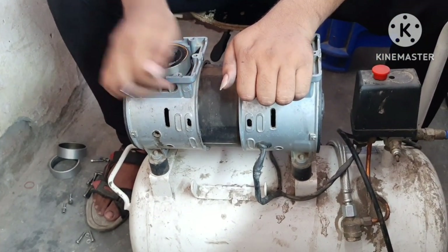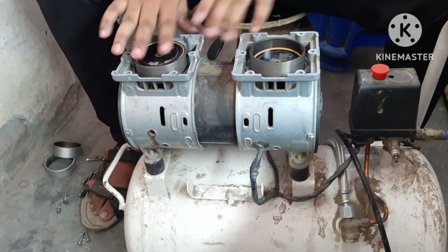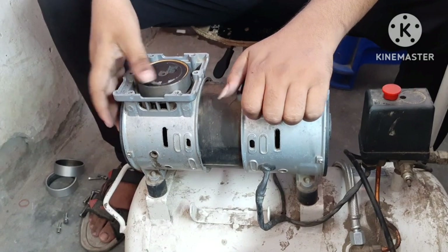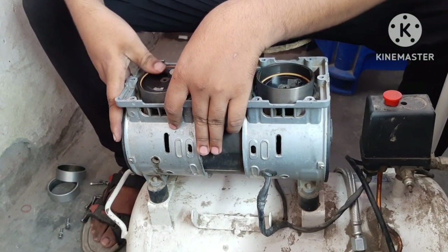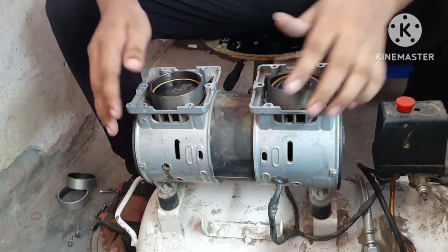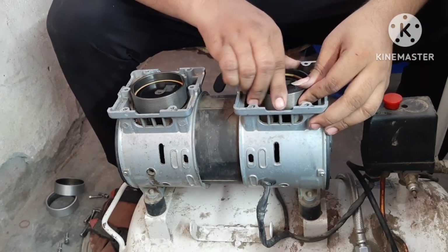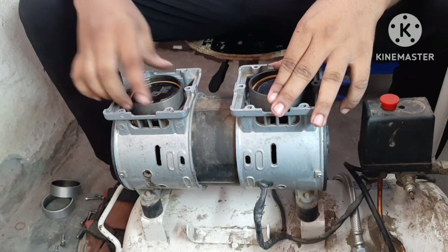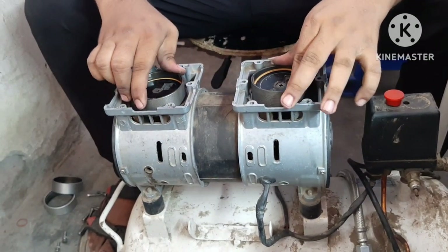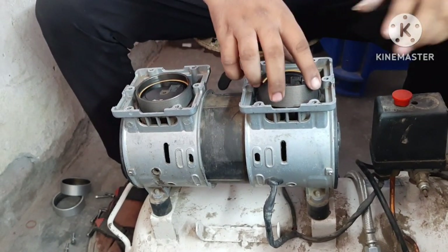We will push the piston down to the bottom of the piston. See carefully. It is tight because this is oil free. This is our piston down and this is our top. We will use the gasket and then we will use the head. We have done it together because we are seeing the gasket.